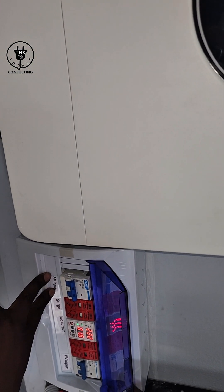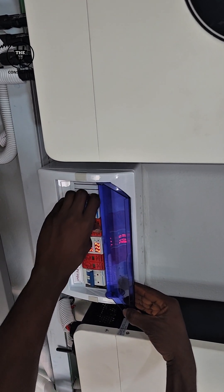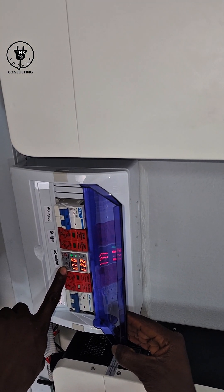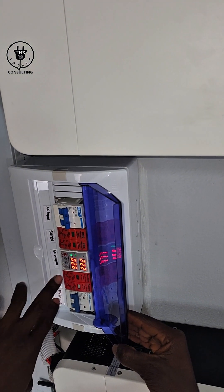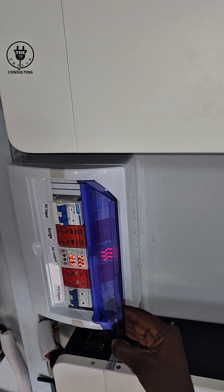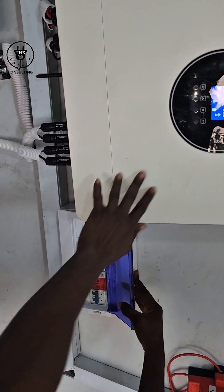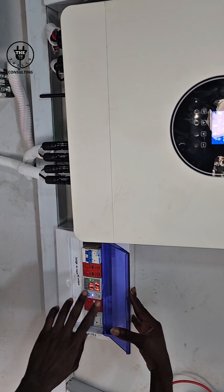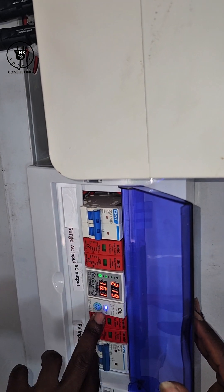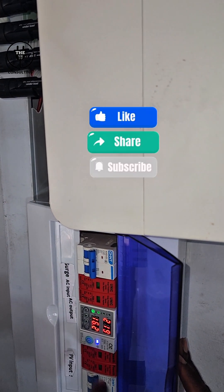The AC input is what's coming from the grid or from the generator. The surge protector is working with this AC input. This is the output that is powering the house — if I switch it off here the lights will go off, but I don't want to switch it off because we are running on inverter right now. The same PV input labeling applies to both inverters. The unique component here is the WiFi switch, which you can use to turn off the supply from this inverter — once you turn it off it automatically cuts off the power supply going to the changeover bypass.